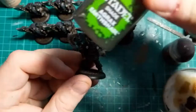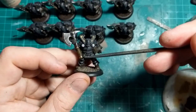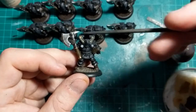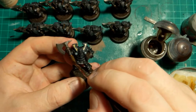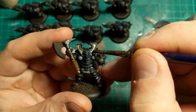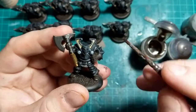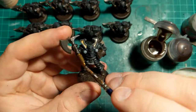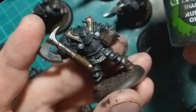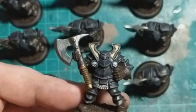The next step is going to be a wash of Aglorax Earthshade on the weapon haft, the gold, the brown, and in their little horns — so just there and there and there. Splash it on there, around the back, just going for a little dab in the horn. Wipe off anything that's on the surface, and that helps just neaten up the corners a little bit and knock that gold back a little tiny bit. Now we're going to go in with a wash of the Nuln Oil on all the weapons, chainmail parts and the little skulls on their badges.